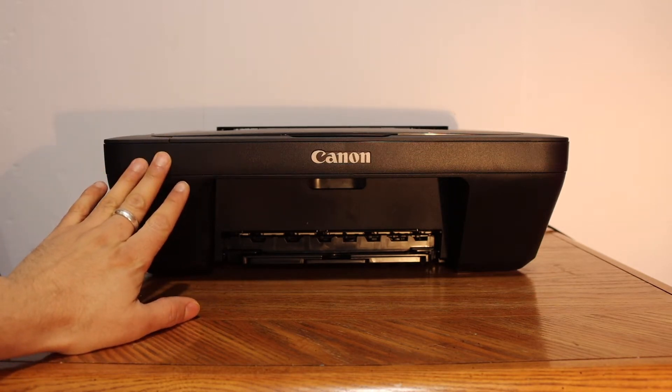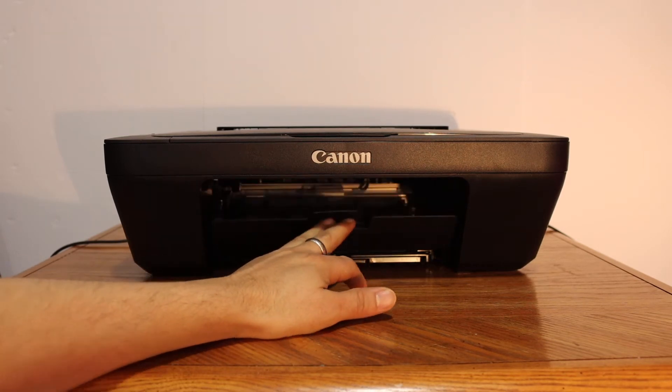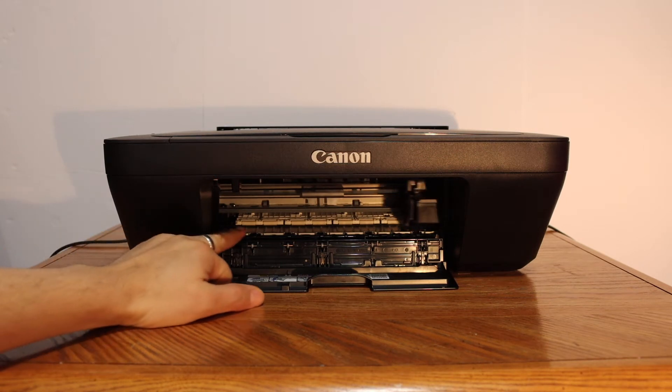The first step is to switch on the printer and open the ink cartridge chamber door. Push it outside and you will see the cartridges will move and come into position.